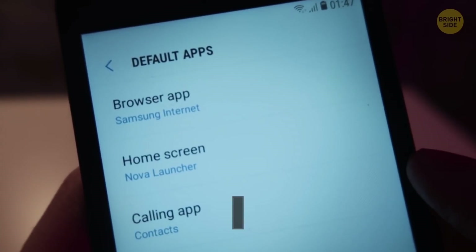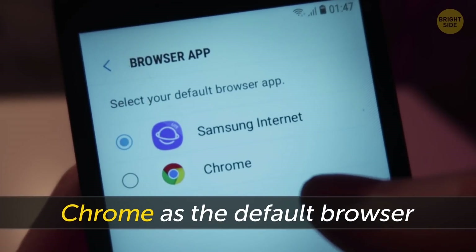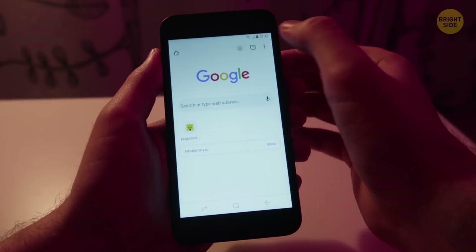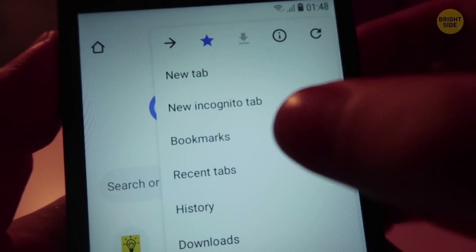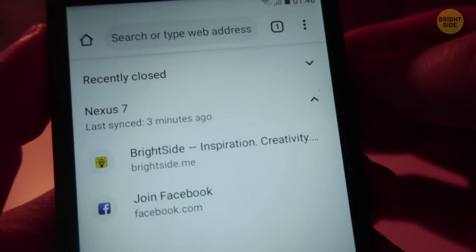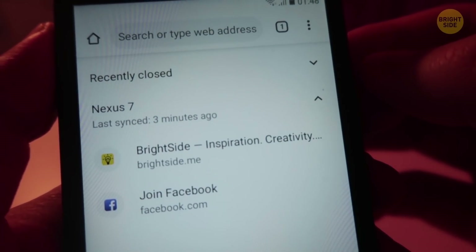This trick is for Android owners with Chrome as the default browser. Make sure you're connected to Chrome, then open a new tab. Find the Recent Tabs option in the bottom right corner of the screen. Tap it, and you'll see all the URLs that are open on your other devices.